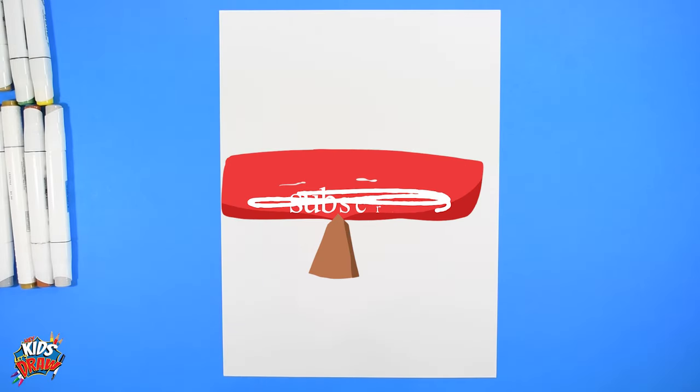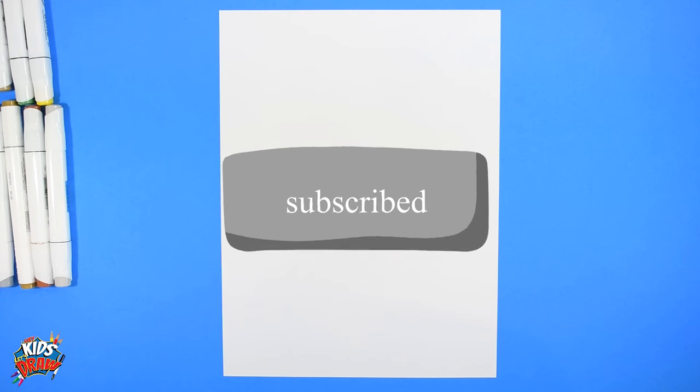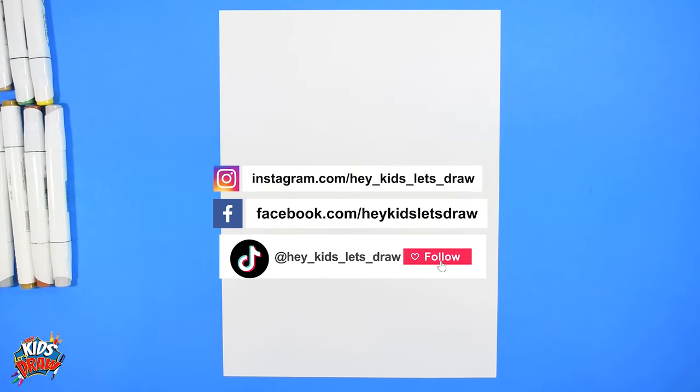Hello everybody, welcome to Hey Kids Let's Draw! Thank you for joining us as always. Please subscribe, share this video, make some comments — we'd love to hear what you guys think and who you want to see next. Today we are going to draw Aaron Jones of the Green Bay Packers. We've received a lot of requests for this player.